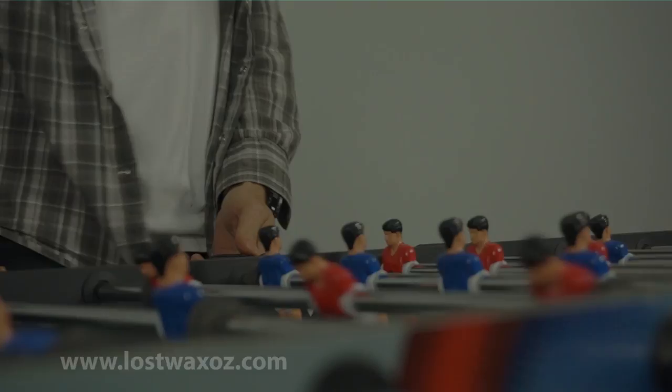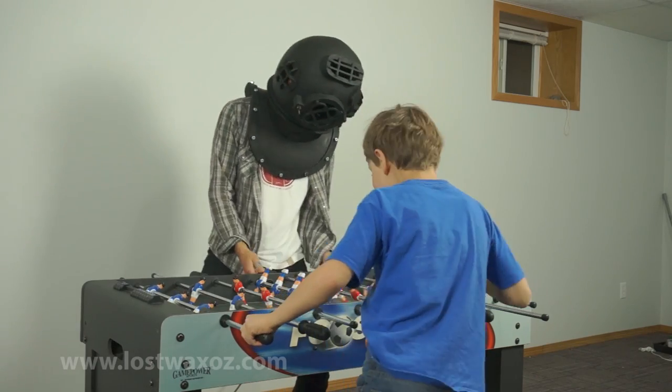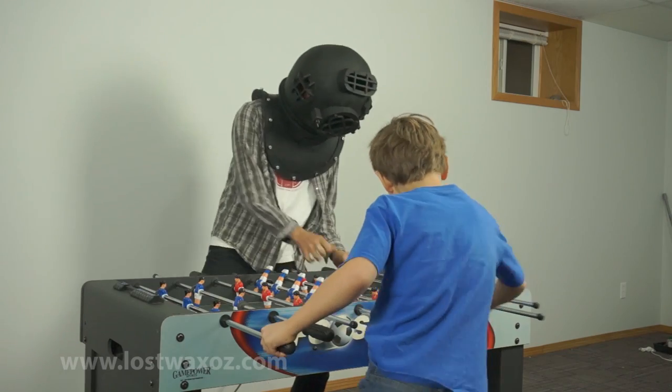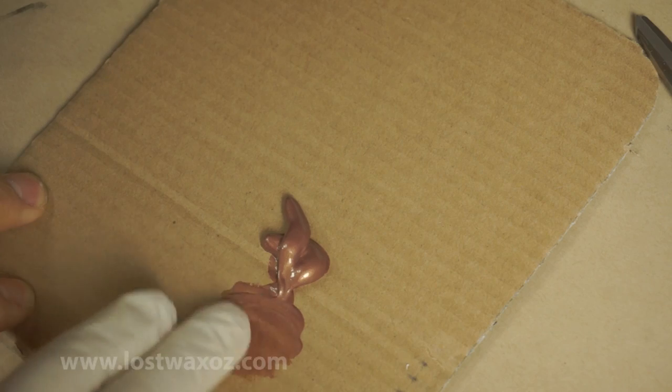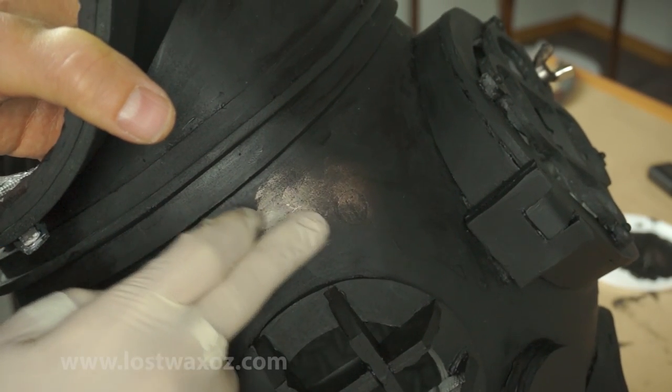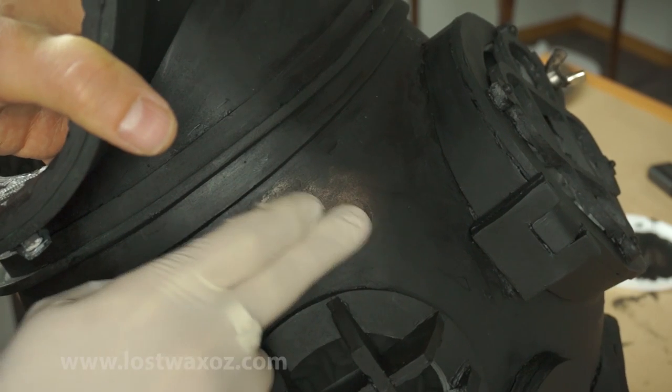Now paint it black and go play some foosball. Once you've let your son beat you in a game of foosball, it's time to get out your metallic paints. Wearing a rubber glove, apply a small amount to your finger and then lightly apply it to the painted surface of the helmet.